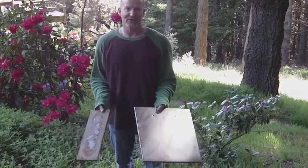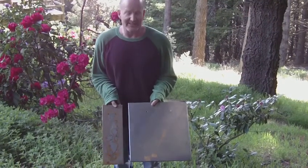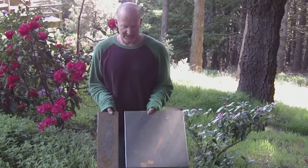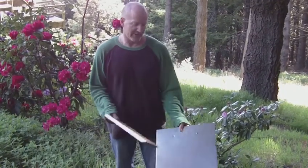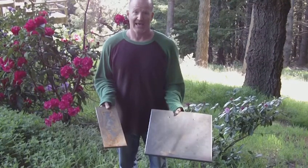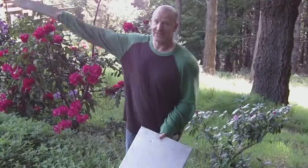People ask us for samples all the time and we send them samples like this, but they don't understand what the finished job will look like. I'm going to show you the samples we would send — how thin they are. This one weighs maybe two or three pounds and this one's maybe a pound and a half. When these are installed on a roof, that's what they look like.